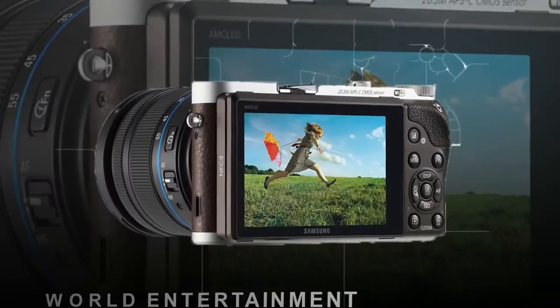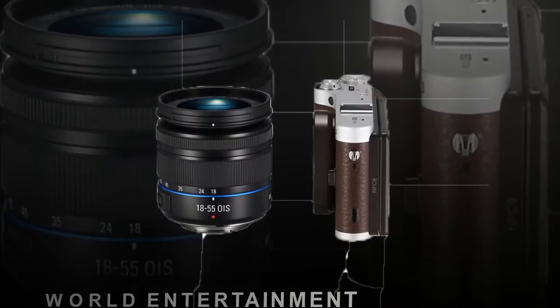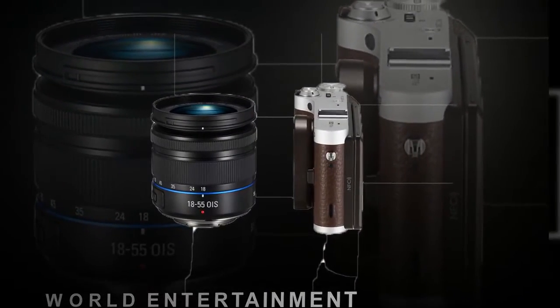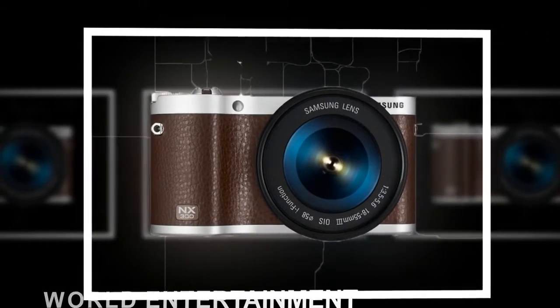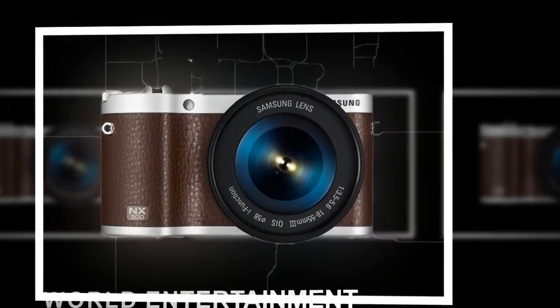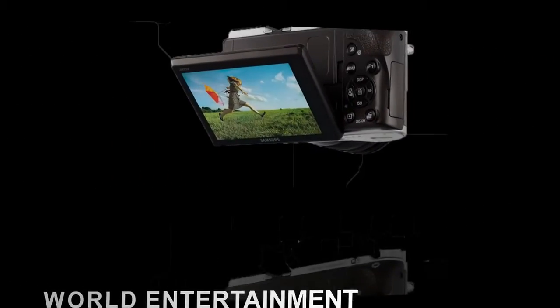It again uses an APS-C sized sensor, which is around 1.5x physically larger than the Micro Four Thirds system and promises to rival the image quality of the majority of DSLRs, whilst still maintaining a small camera body that is very similar to the likes of the comparable Sony NEX series.